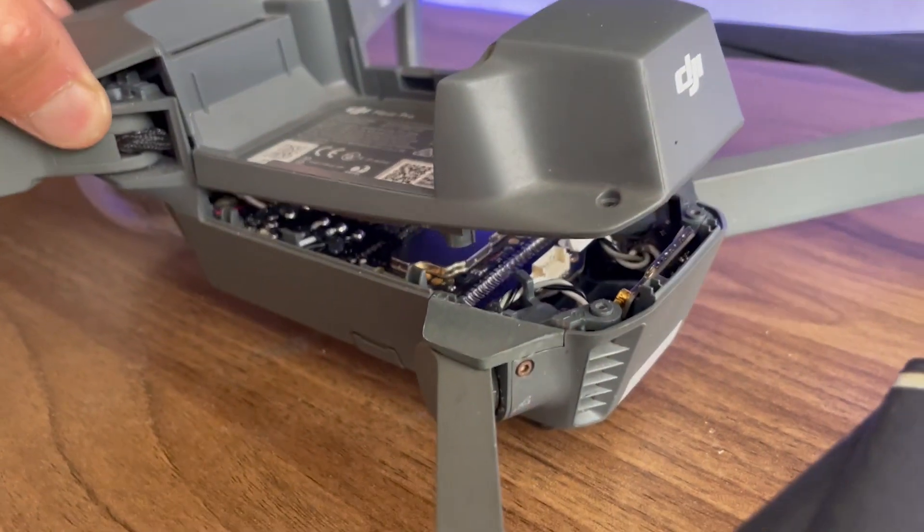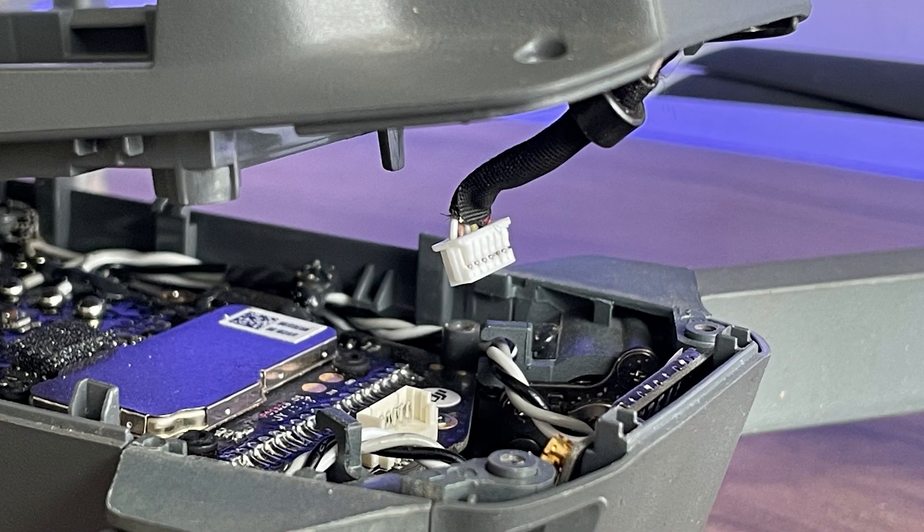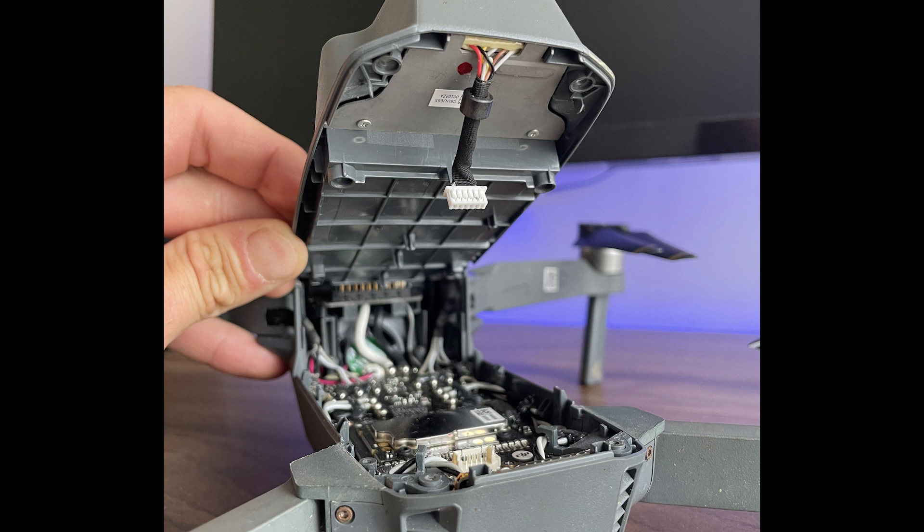You will immediately see where the error lies. In this case, it occurred during a previous repair on the drone where the cable has not been put back into position properly.